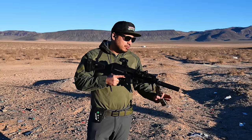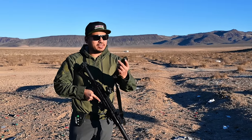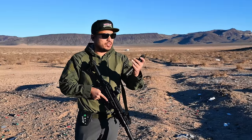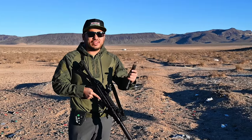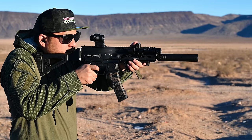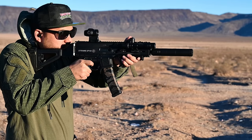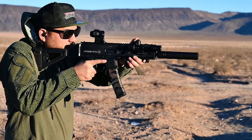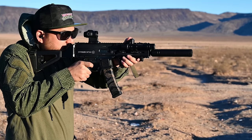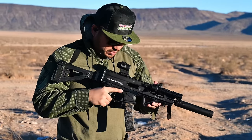Next I wanted to show how awesome this CGS Group Mod 9 full-size suppressor is. I have a mag loaded up — the first five rounds are 115-grain, the second set of five will be 124-grain, and the last will be Winchester Ranger 147-grain. Let's check out the sounds. First five rounds, 115s. Next five, 124s. Last five, 147 Winchester Rangers. Full lock back, good to go. Super quiet.